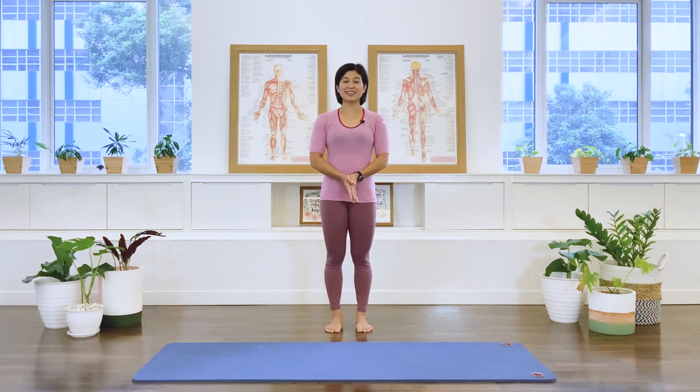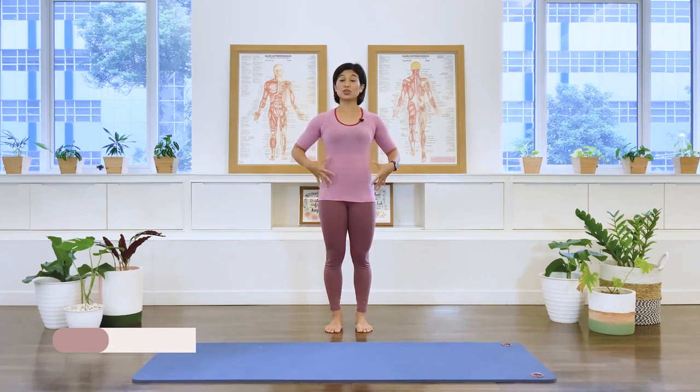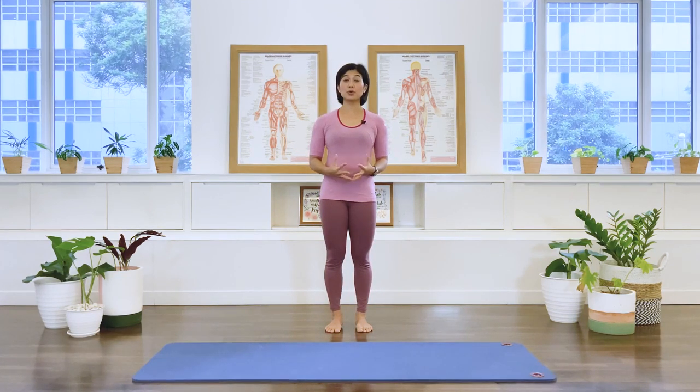Hi friends, today we are going to start the class with some standing exercises to challenge our center to support our ideal postural alignment, and then we're going to move on to the floor to do a quick Pilates mat class.